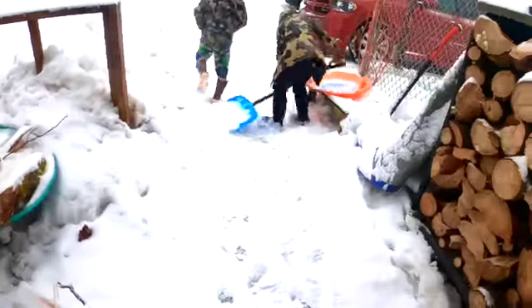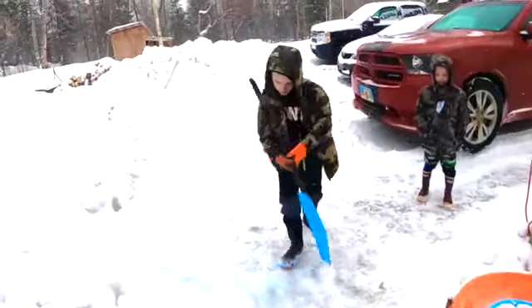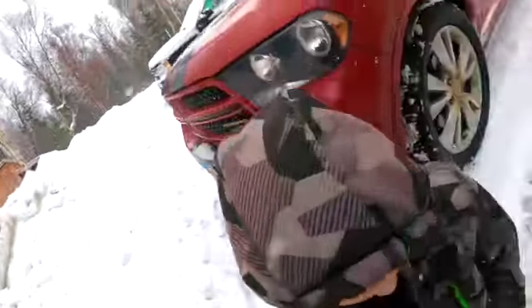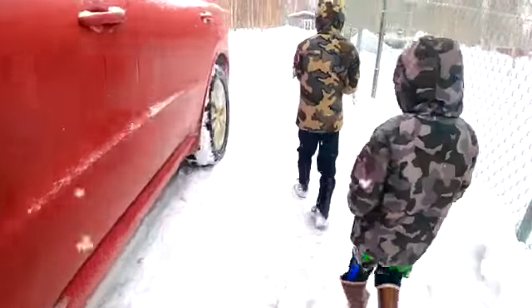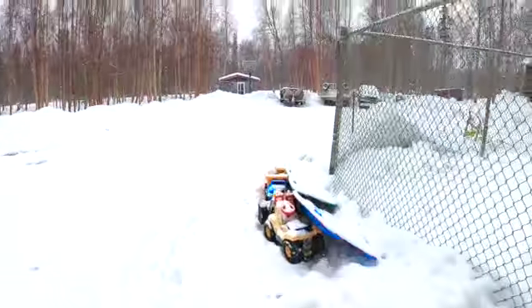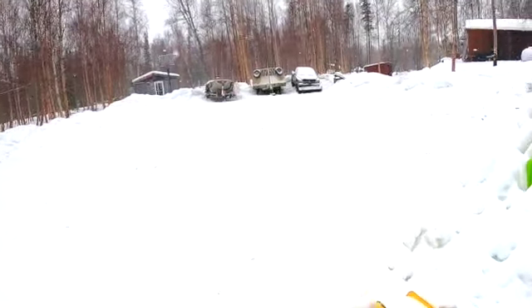Okay guys, it's the next day. We just got back from town — went to town for like an hour — but we are back. Phillip, Colton, and Will — me. So yeah, we are back. It is the next day and we're gonna go check the mouse traps. It is snowing — I don't know if you guys can tell, maybe not on this camera, but it is snowing.